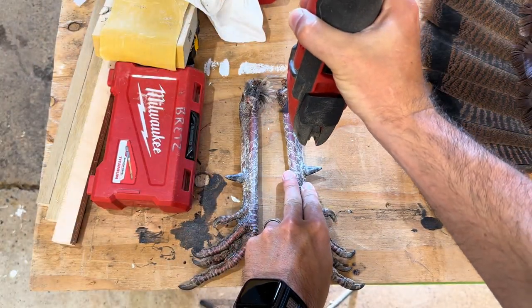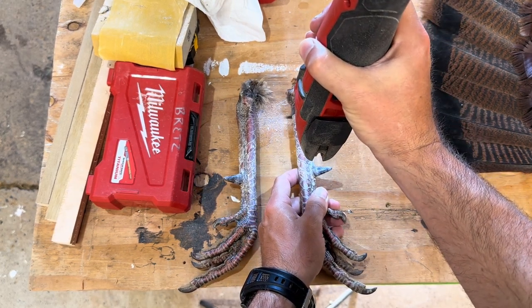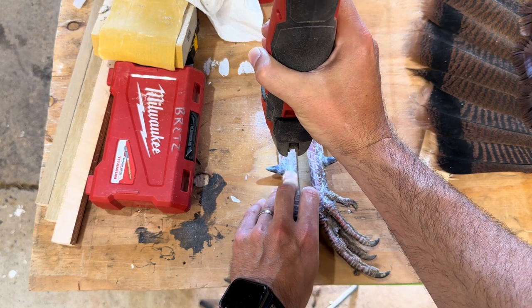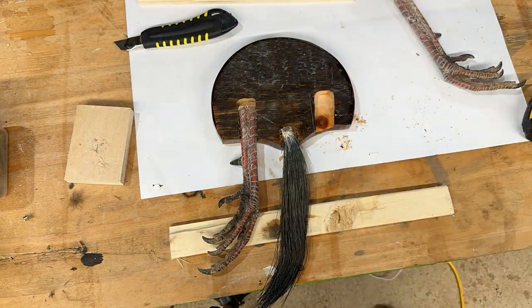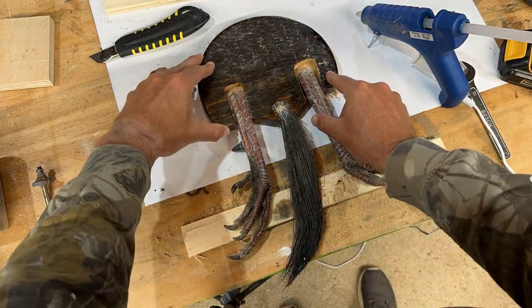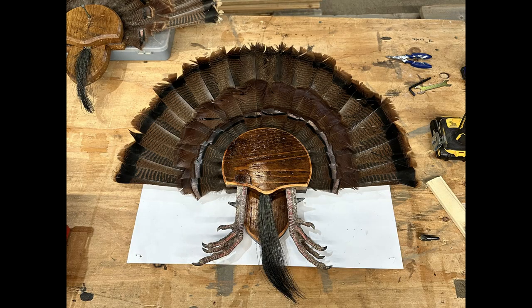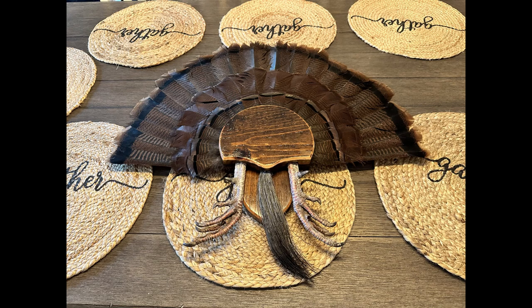I was curious how the Milwaukee oscillating tool would handle a turkey leg that had been drying for several weeks — and the answer is like a champ. It went right through those things. So Milwaukee, if you're looking for a turkey guy to sponsor, I'm your guy. I glued these babies into the recesses, everything looked pretty good, filling up the voids. That's kind of the finished product, and here's a side-by-side of mine versus his — mine is on the right, more green; his is more purplish. Thank you for watching, please like and subscribe.